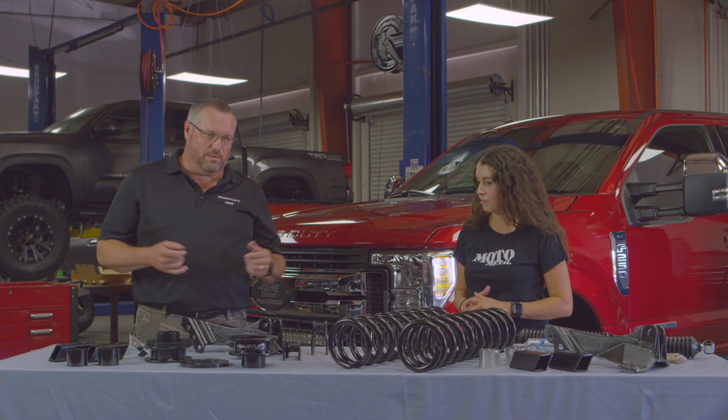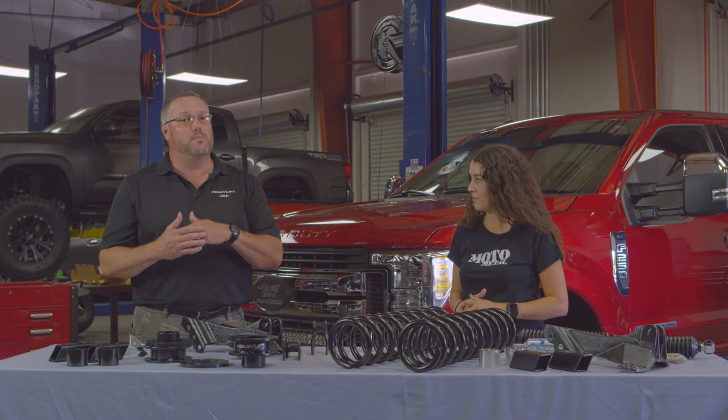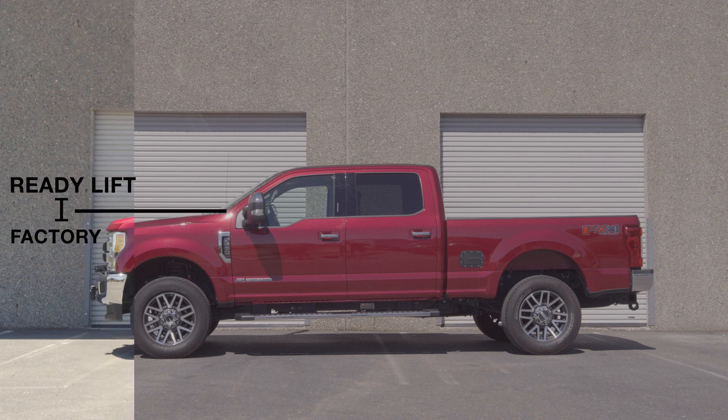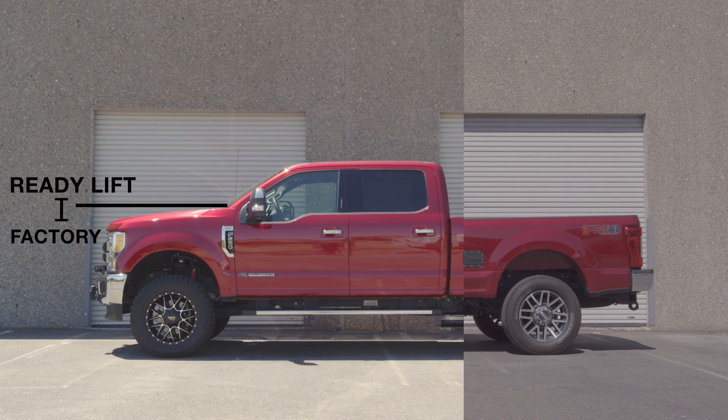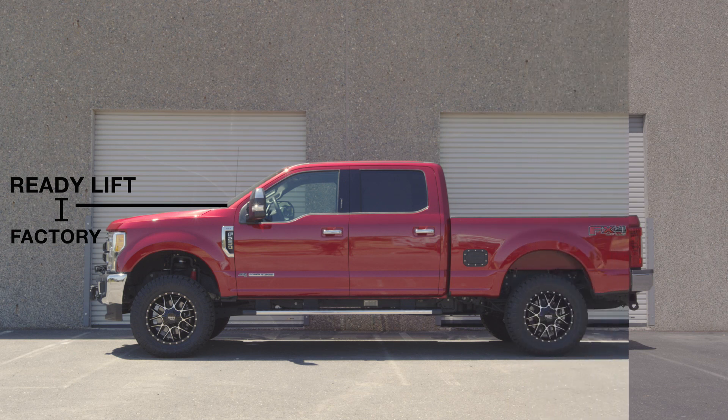Why would you want to level your kit? Well, prior to choosing your wheels and tires, you may decide you want to go with a more aggressive stance or a more negative offset. By bringing the front of the truck up level with the rear, you're creating more room in the front wheel well to do just that.